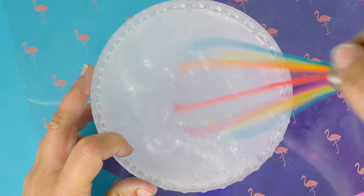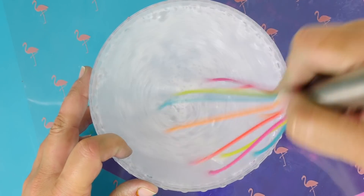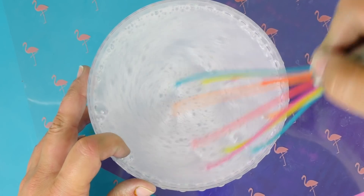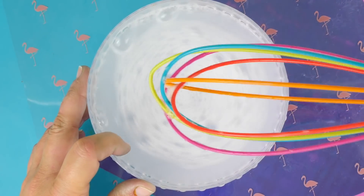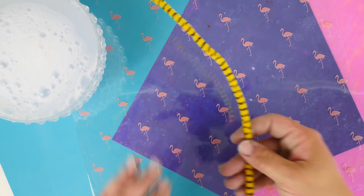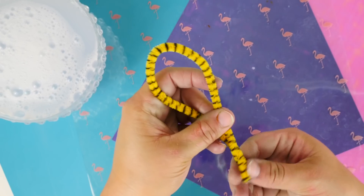Stir this really thoroughly to combine all the ingredients. What we've basically made is a DIY homemade bubble solution. But hang on — we're still going to make a slime with this, no worries.